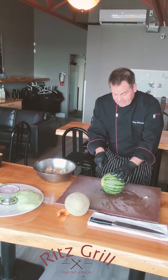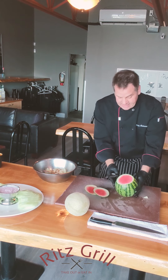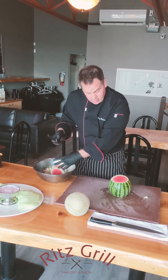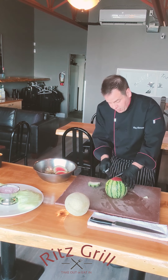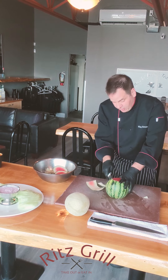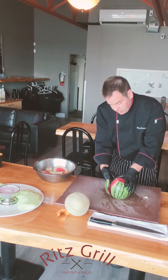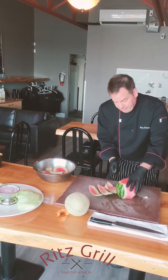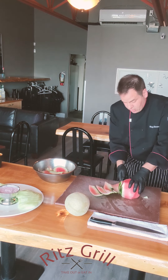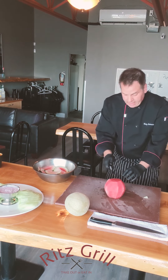Take the watermelon — same thing. Cut an end on both ends, it stands up nicely so you're able to take the skin off, which no one likes. Discard it all. These are mini seedless juicy watermelons.